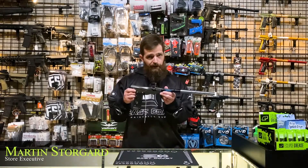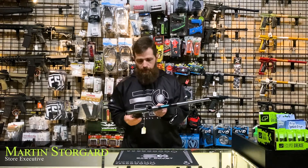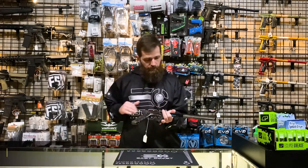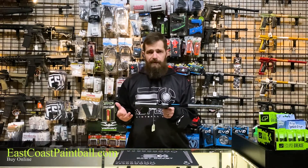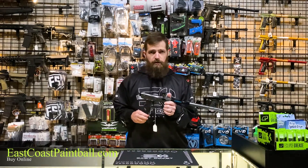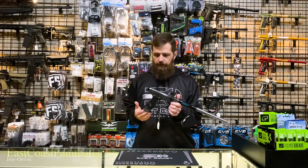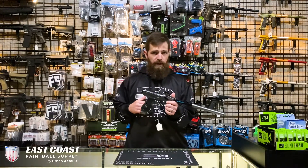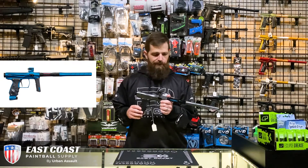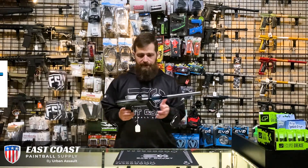Hello, everybody. It's Martin from East Coast Paintball, and today we're going to be talking about the Shocker AMP. As you see, this AMP is in a beautiful pewter finish with a matching barrel front. The AMP is a bit of a redesign from the prior generation, the Shocker XLS. It carries over some of the tried and true features of that XLS platform, but then adds some nice updates and touches. So let's go ahead and break it down.